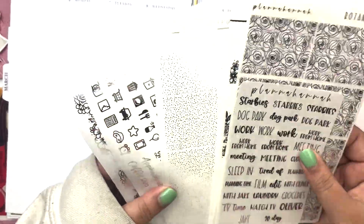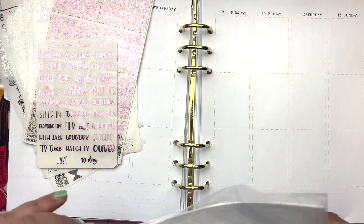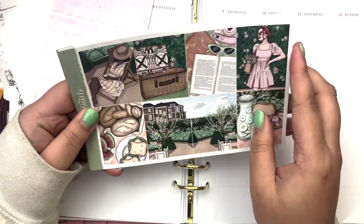Hey guys, what is up? It is Laura from Laura Marie Plans and I am back with another weekly plan with me this week.